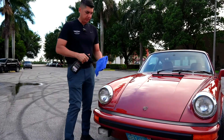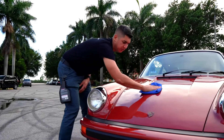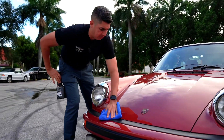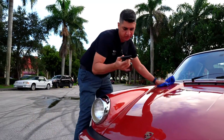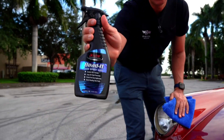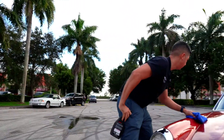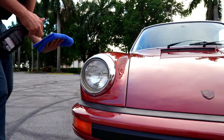Nothing crazy — just touching her up, she looks good for the last video shoot. I'm using a new product that just got to the shop: it's a Jescar beaded Si-O2 spray wax. It apparently has some ceramic in it, so it's making the paint really, really smooth.